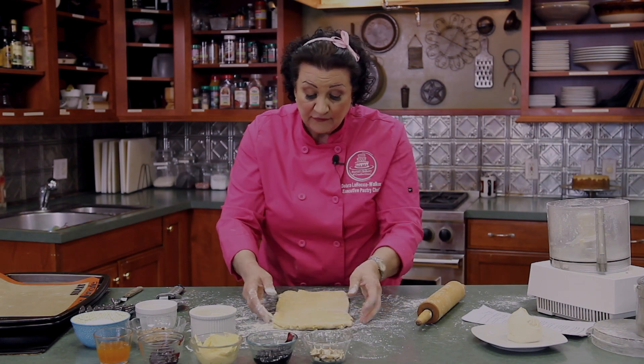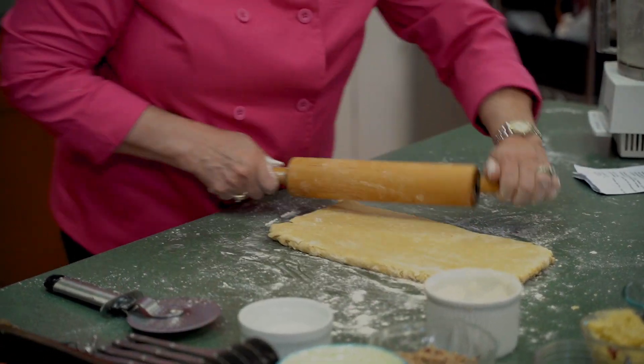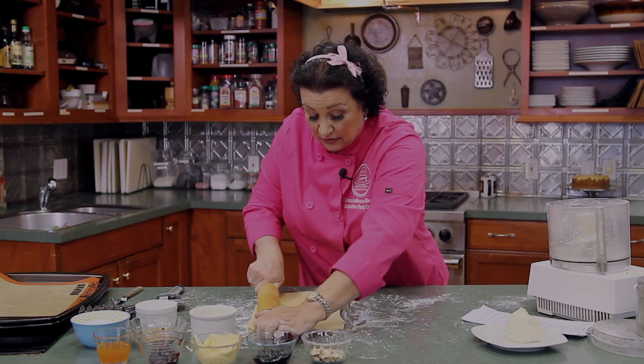Unlike a traditional Danish dough that requires 30 minutes of chill time between each roll and fold, this dough is a lot softer because we basically grated the butter into the flour already using the food processor, which eliminates all those extra steps. That makes it a lot easier for the home baker, because you don't want to spend two days making dough. We're trying to make it easier for the home baker to enjoy these wonderful bakery products.